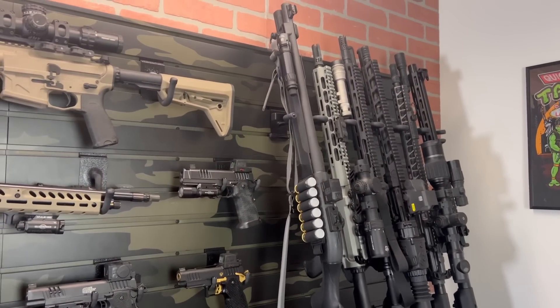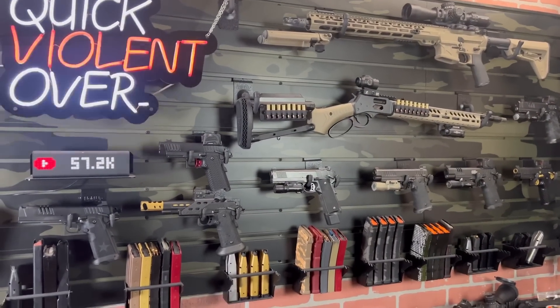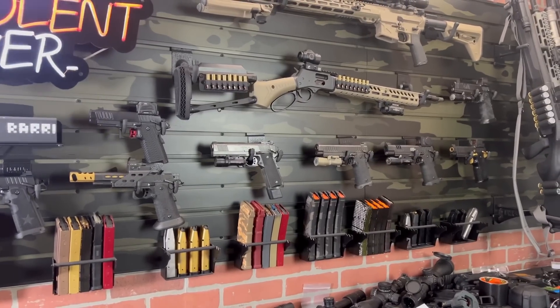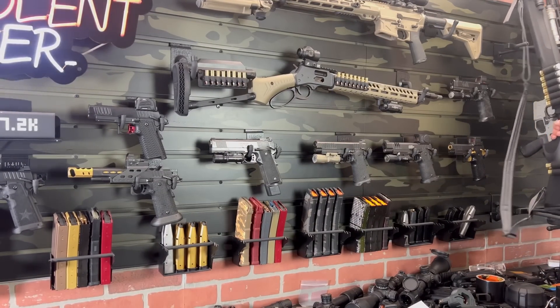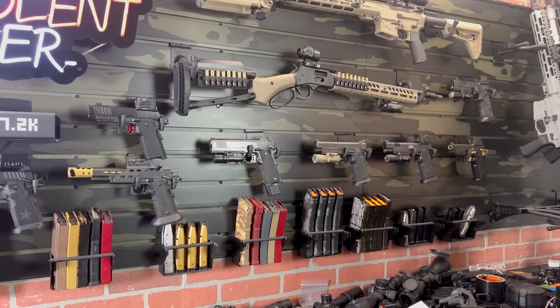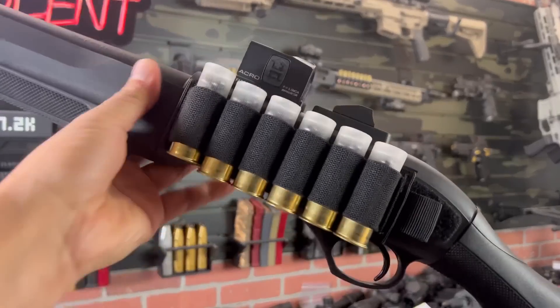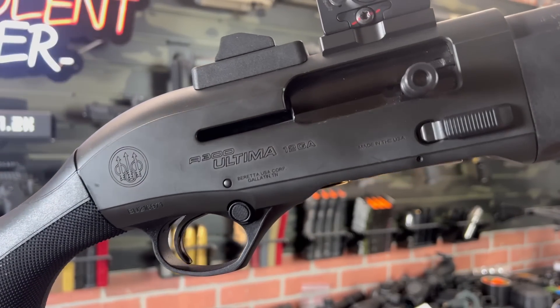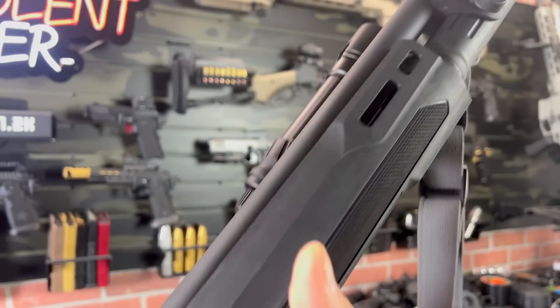Since we just filmed that range video, I wanted to show you guys what we've already done to it and how we have it configured in a little more depth. We do these videos one take on the iPhone and then push it out to you guys. So here we go — this is our Beretta A300 Ultima Patrol semi-automatic shotgun. This thing was so much fun to shoot on the range; if you haven't checked out the full video, definitely hit up that link.